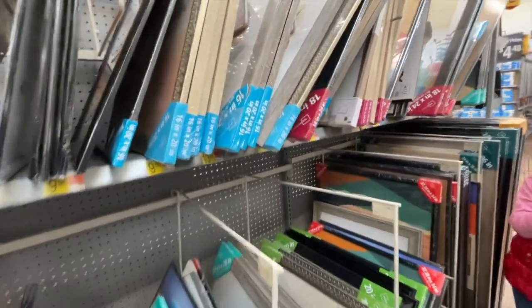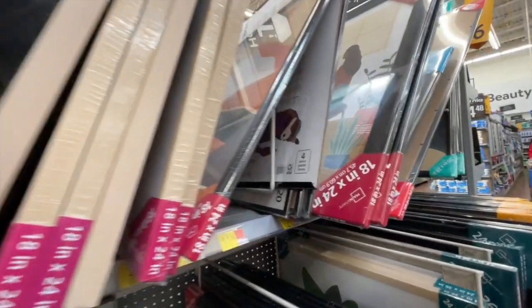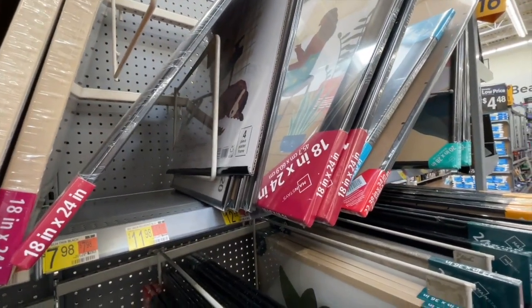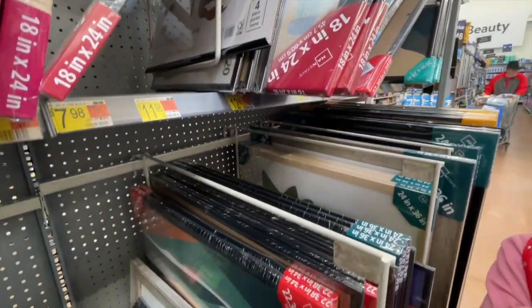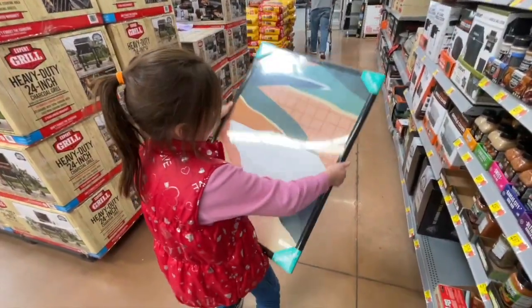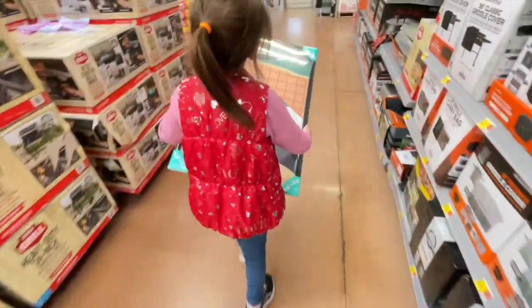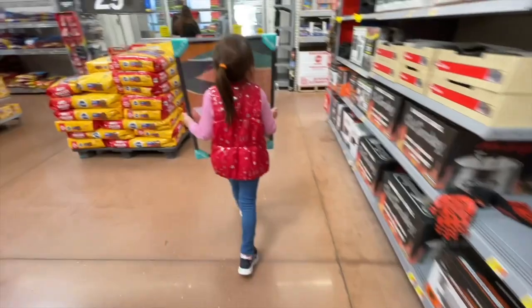We are at Walmart trying to find a picture frame. It's just an odd size for us to be looking for. I don't know if we're going to have any luck. Jane, let me see the frame that we ended up getting. So this is what we're going to work with — it's a little bit bigger than the puzzle, but we'll have to figure something out when we get home. It's a very odd size.